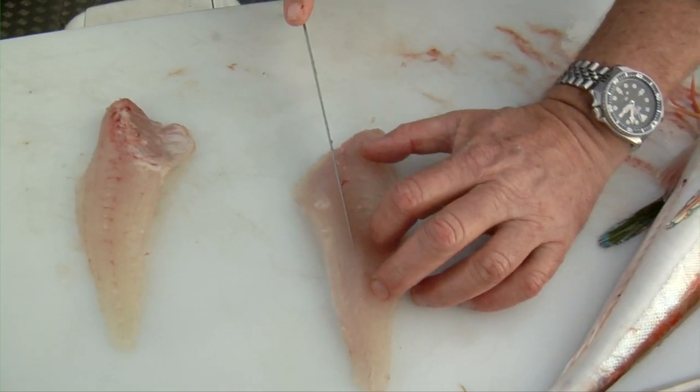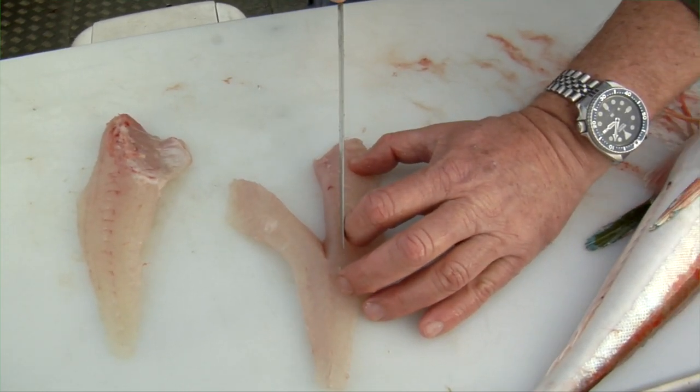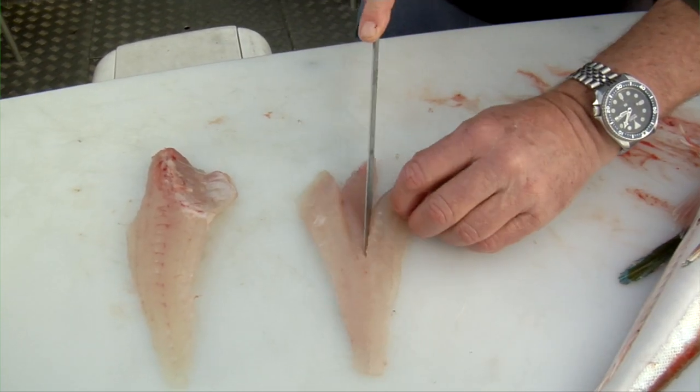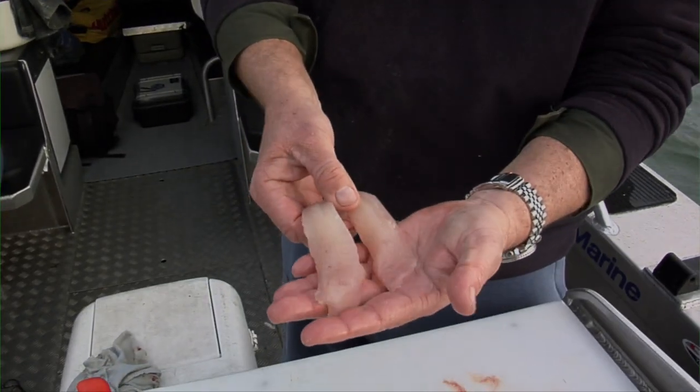The second row runs right down the middle of the fillet. So make a cut there and a cut there, and that's it — completely boneless flesh and absolutely delicious.